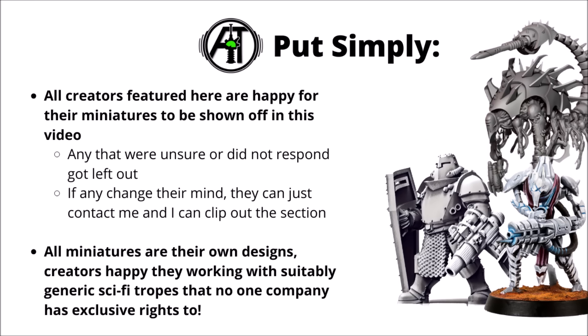Put simply for this one, all creators featured here are happy to have their miniatures shown off in this specific video. Any that were unsure or didn't respond have just been left out — I want to err on the side of caution, and if any people do change their mind at any point, then just contact me and I can clip out the relevant section of the video. So if anything does disappear from here, that's why. The creators showcased are all happy that their designs are suitably generic sci-fi tropes that no one company has exclusive rights to.